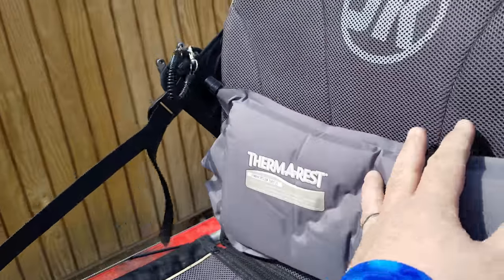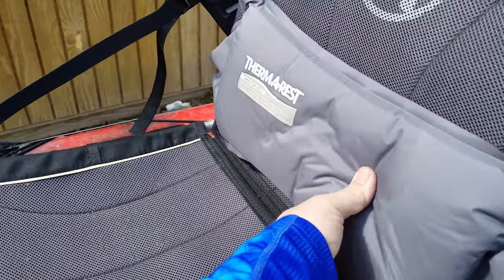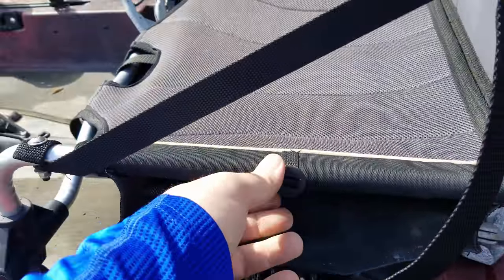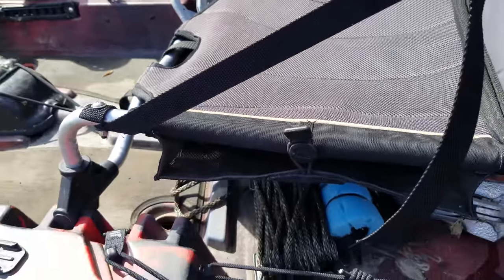This seat is kind of the big selling point — it's got a thermo-rest self-inflating lumbar pillow. Then there are two pockets, one on each side, to put tackle in. It came with one of those; I just don't have it on here right now.